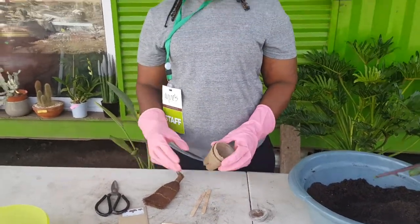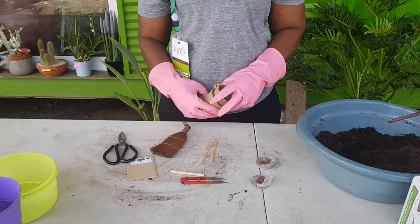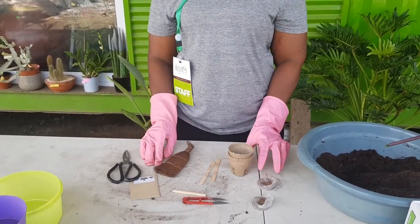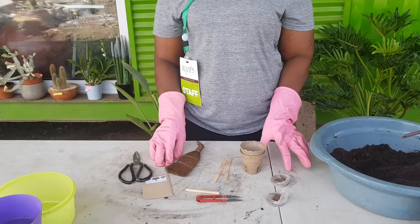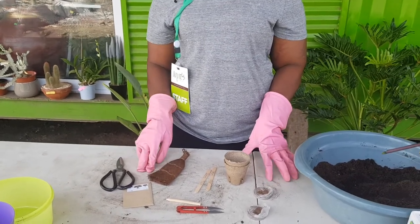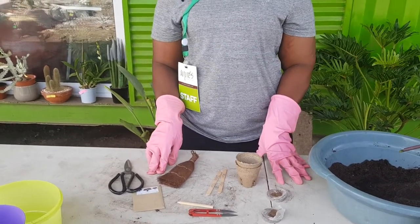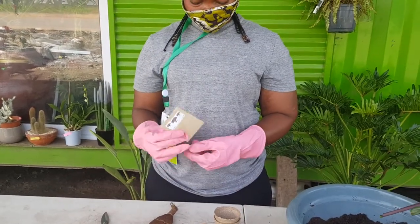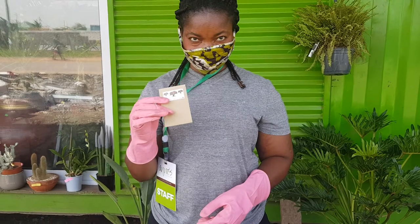Hello, welcome to Ann's Garden. It's a lovely afternoon at our floral shop in Comte 25 Temer. Today, Juliet is going to take us through planting bonsai seeds — specifically the Judas tree.